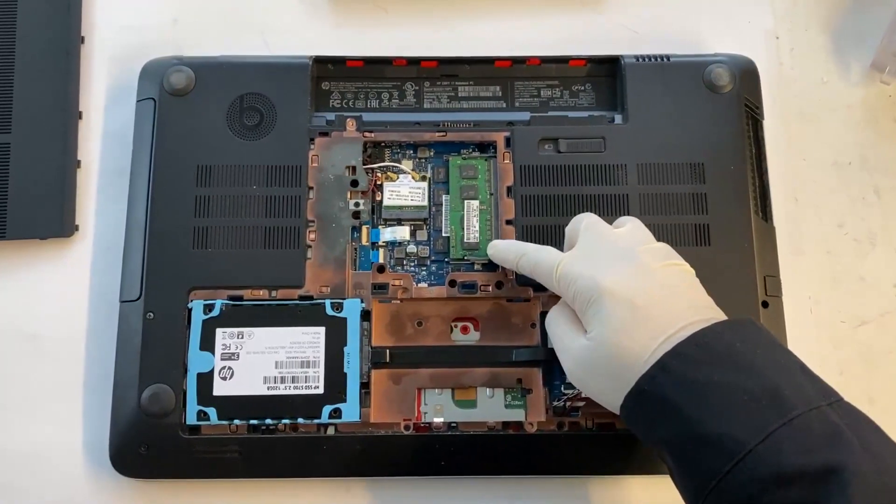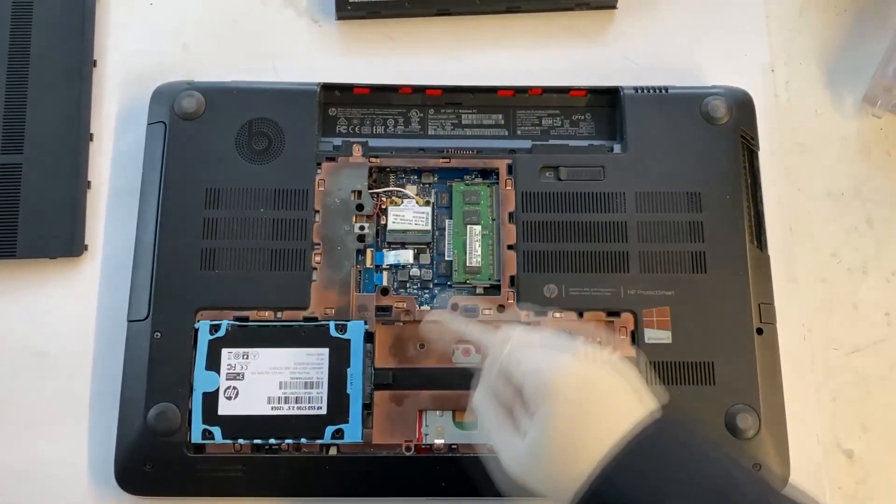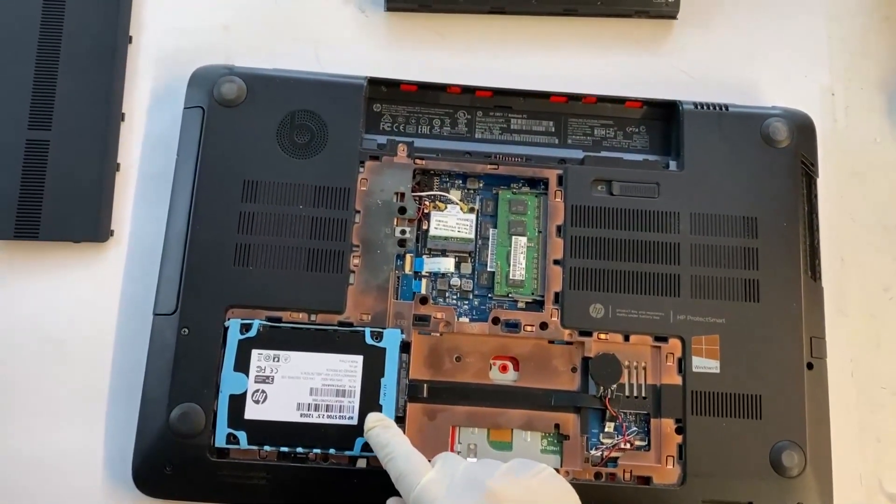Now we have memory — two slots for RAM, a Wi-Fi card, and a hard drive. I'll show you how to remove the hard drive.